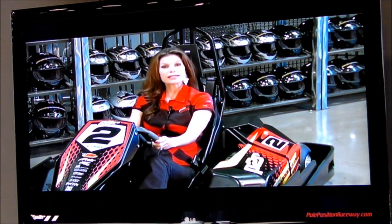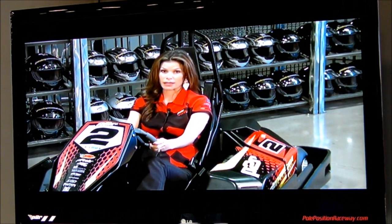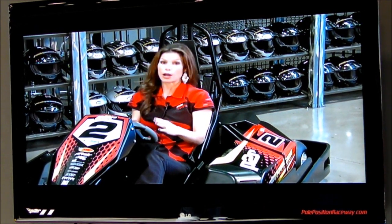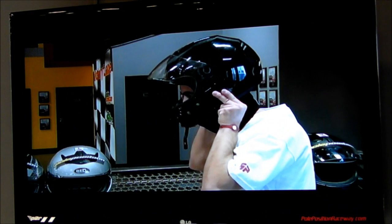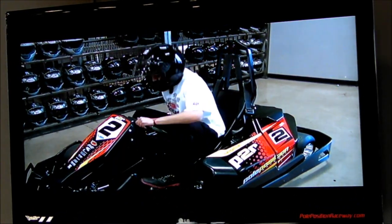Please note that while racing, you must keep your visor down at all times for safety reasons until the race is over and you're back in the pits. Also, remember to keep all body parts, hair, and clothing in the driver compartment at all times. Immediately after this video is over, grab a head sock, a properly sized helmet, and check the monitor for your cart assignment.